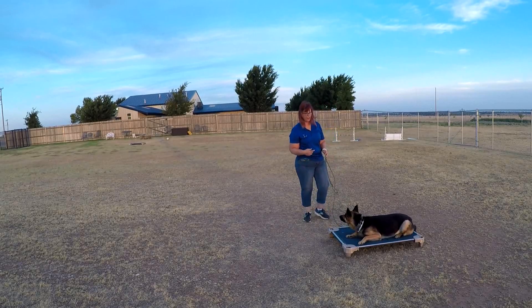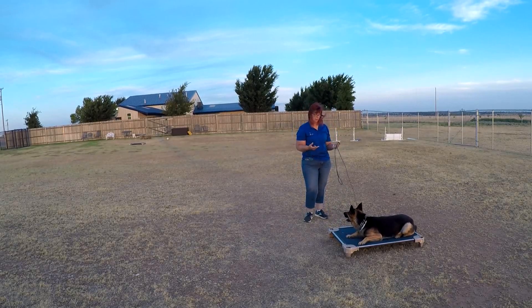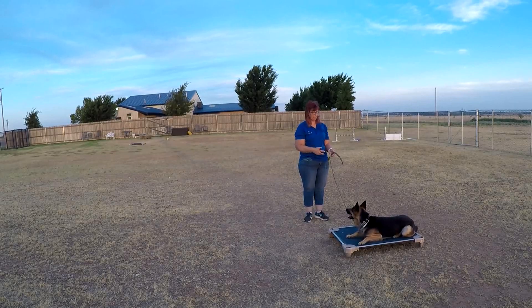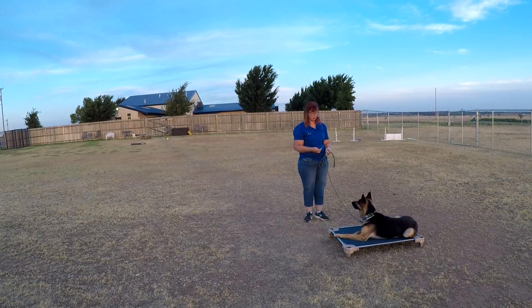You want him to know that he has his own spot. Especially if there's a lot of activity going on, the bed is where he's going to learn — this is his space, his spot to go, and he doesn't have to worry about getting in trouble. And then you don't have to worry about him jumping on people.